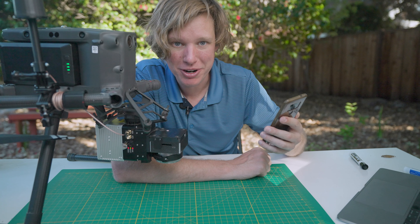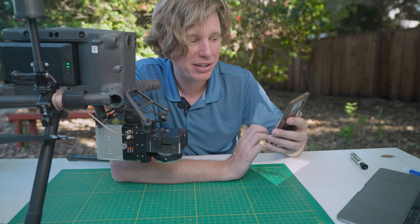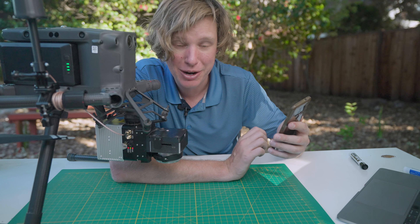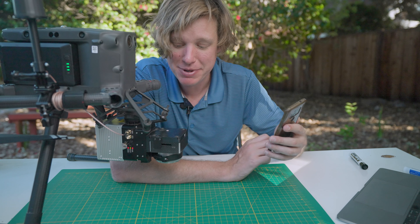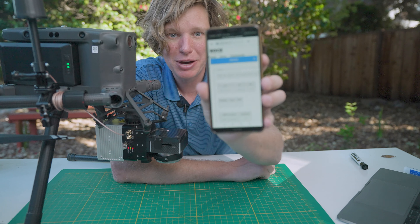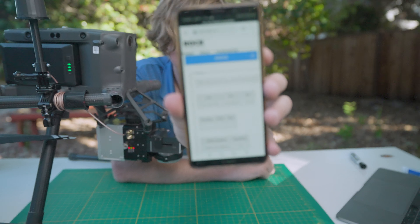Once you've logged into the Wi-Fi network, you can go over to your browser and type in 192.168.12.1. This is the IP address to the ROC LiDAR system. Now you should be able to see the status menu of the ROC system.